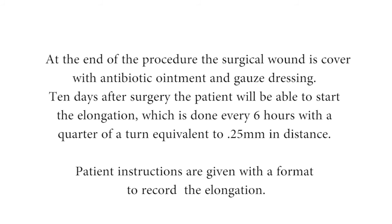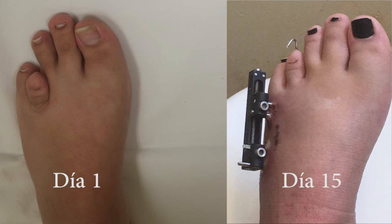Ten days after surgery, the patient will be able to start elongation, which is performed every 6 hours with a quarter turn equivalent to 0.25 mm in distance. Patient instructions are given with a format to record the elongation. Finally, we can see the comparison between the beginning and after 15 days of elongation.